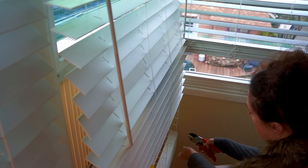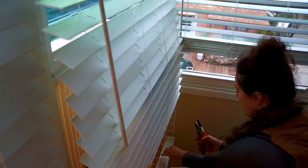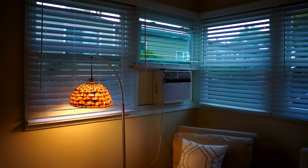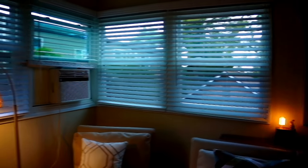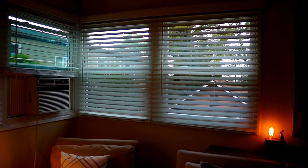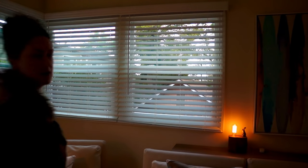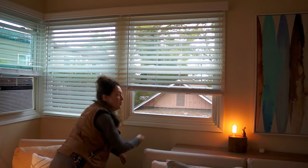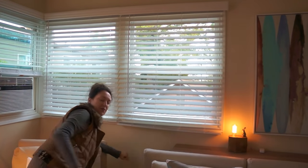Once you've done a few of these you'll start to get into a rhythm and figure out some shortcuts. I love that I didn't have to take these down to do this. Much, much better than it was before with all those extra slats. As you can see, it goes up and comes down pretty easily. Thanks for watching.